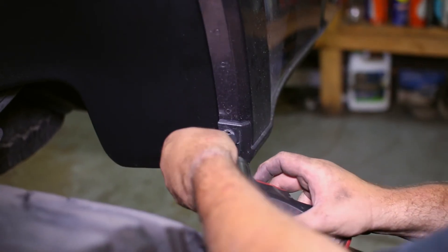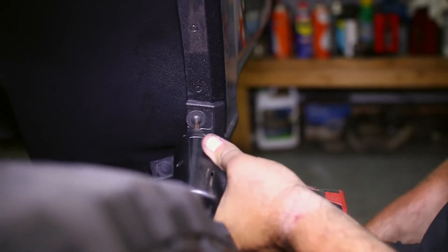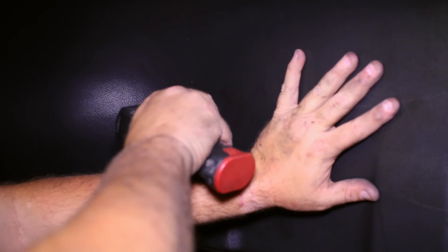Lastly, the C-clip on the edge of the liner can be secured by replacing the factory pushpin with a supplied screw. And finally, we double check the tightness of the hardware before finishing up the installation.